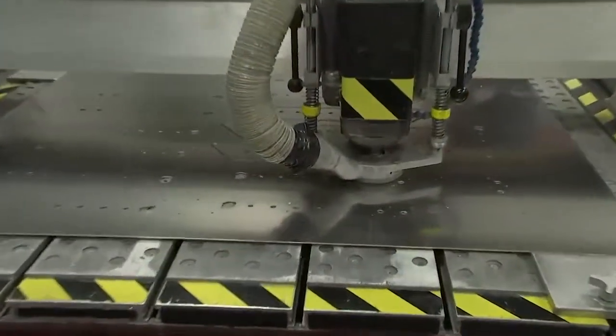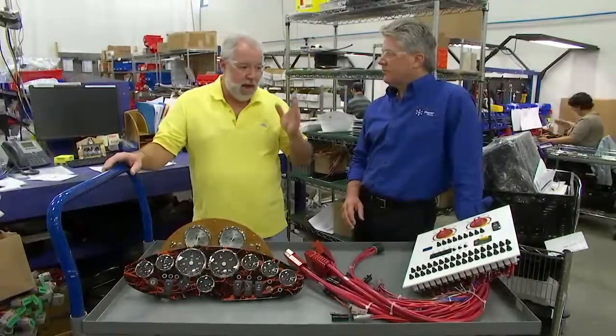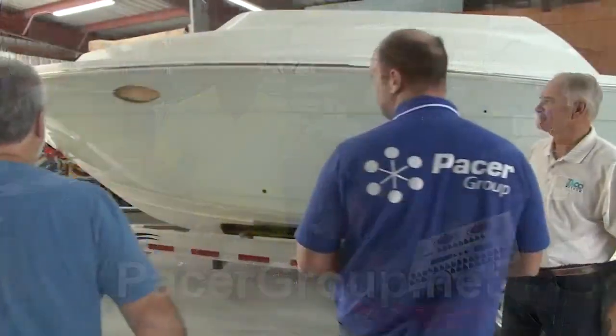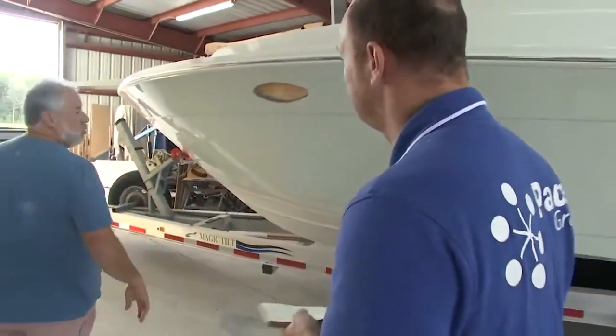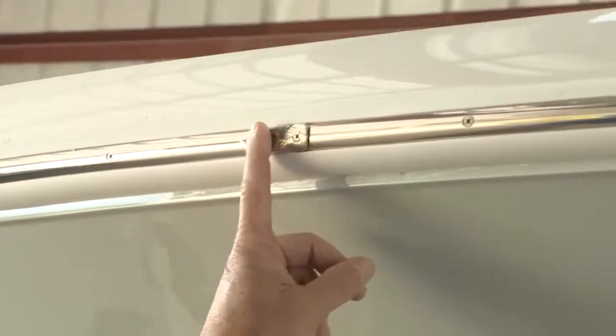The Taco Marine Project Boat is going to be outstanding. Who are you going to allocate from your team to oversee the installation back at our boat shop? That's going to be Mike Miller. Mike Miller is our chief engineer — he handles all our complex projects and he's excellent for this one. He'll do a wonderful job.